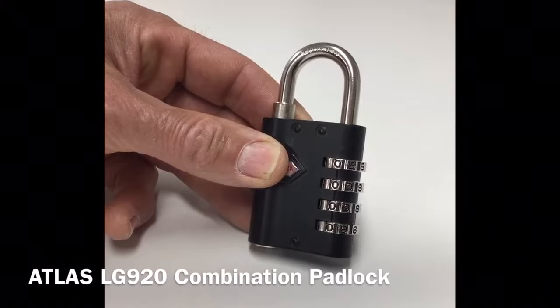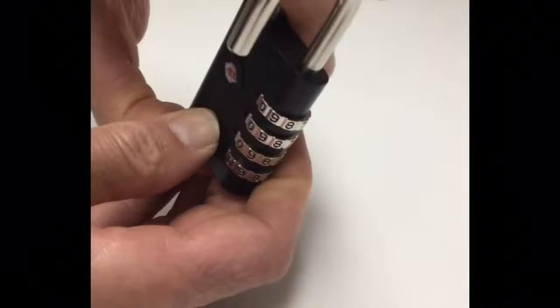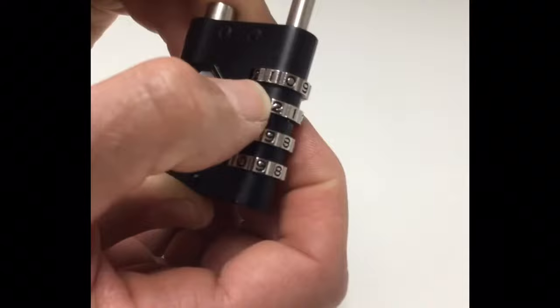You can easily set your own new combination simply by lifting the shackle, turning and pressing down. When you have the shackle in this position, you can now set your own new four-digit combination code that you desire.